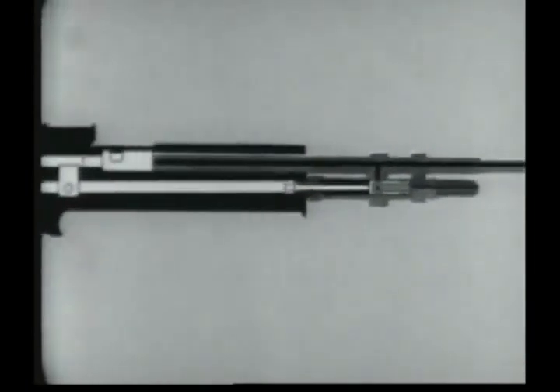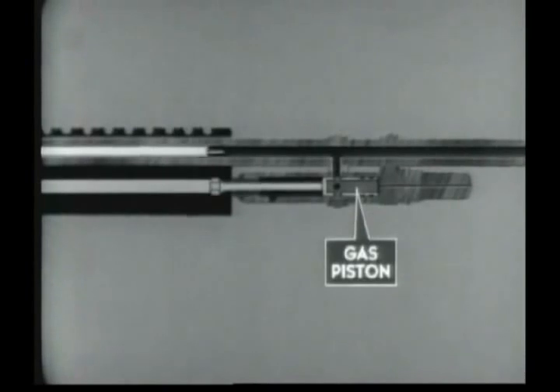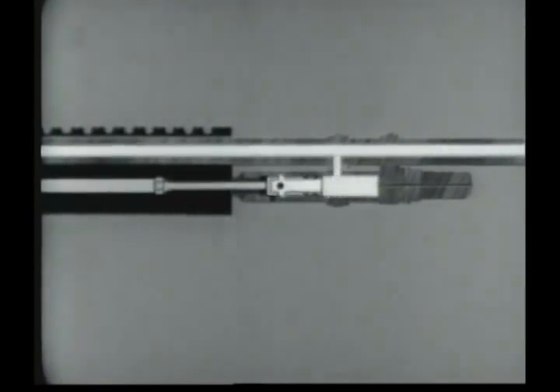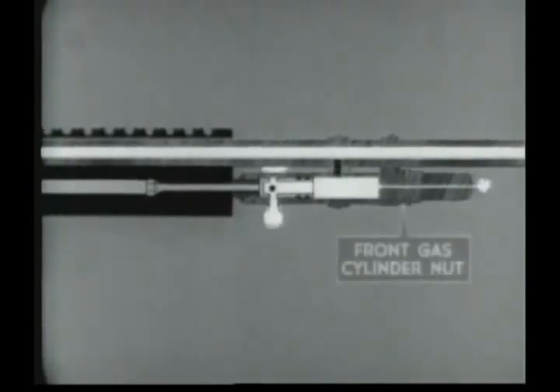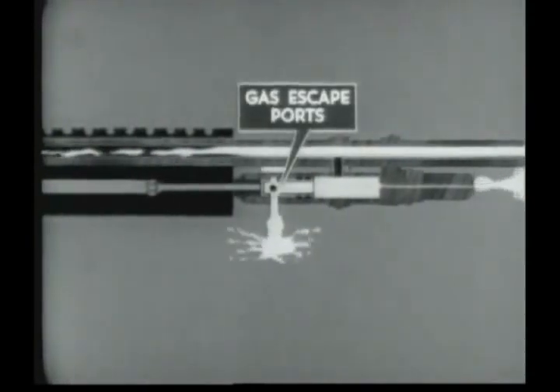The expanding gases propel the bullet through the barrel. When the bullet passes the gas cylinder port, gas moves from the barrel through the gas port into the gas cylinder. Here it enters the piston through the ports in the collecting ring. The gas expands and forces the piston to the rear. The piston strikes the operating rod and begins the rearward movements of the operating parts. The expanding gas moves through the front gas cylinder nut in the gas cylinder extension. Excess gas escapes at the bleeder hole. The remaining gas escapes at the gas escape ports at the rear of the cylinder.